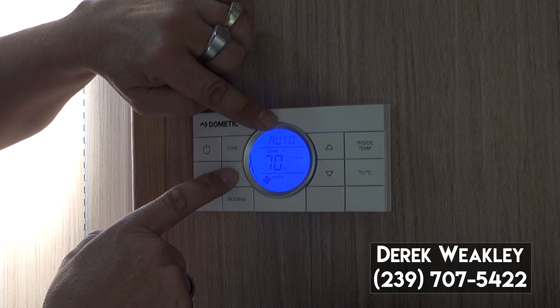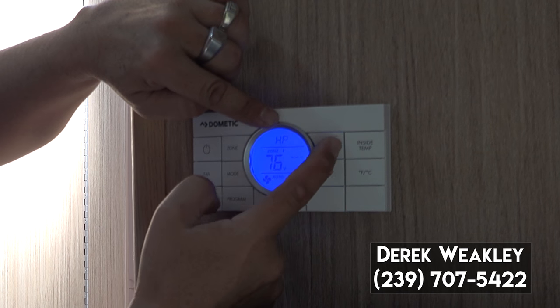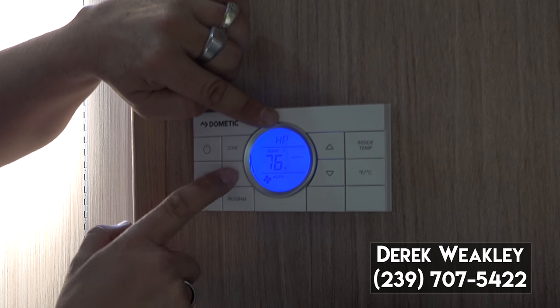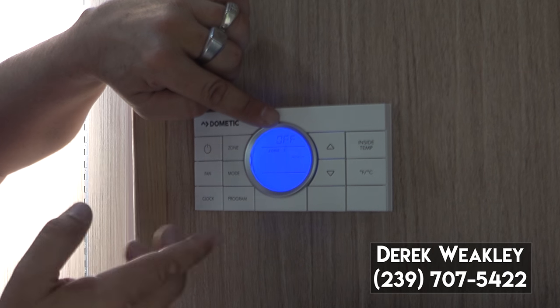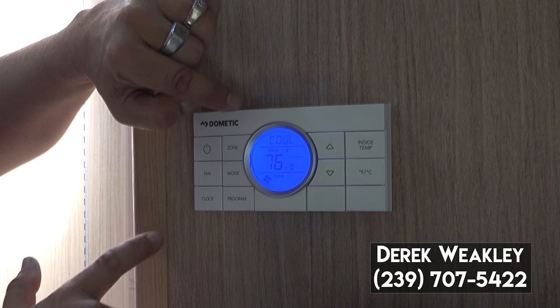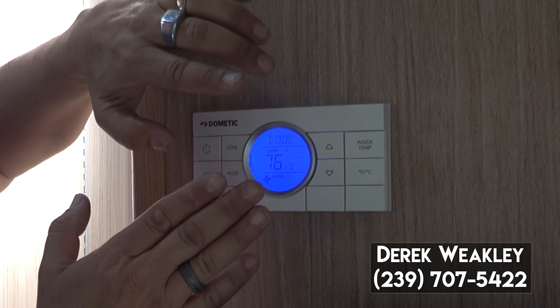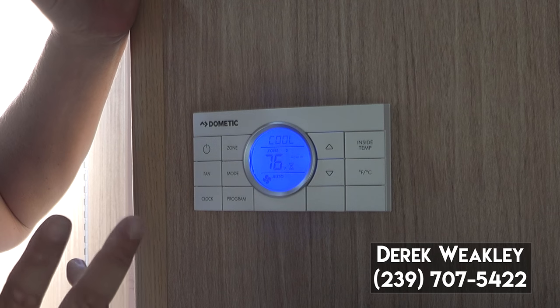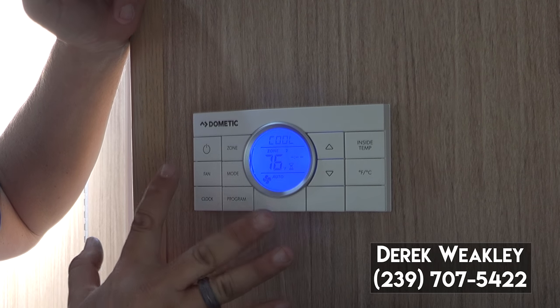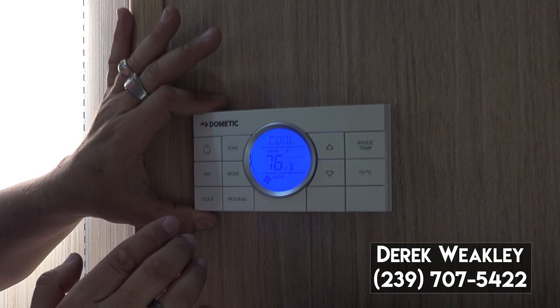You have auto, heat pump, and you set your temperature for what you want it zoned for. Then fan and then off — you can cycle through. Same thing with the second air conditioner. That way you can have one air conditioner running, or just the other, or both, as long as you're plugged into 50 amp service with a two air conditioner coach like this one.